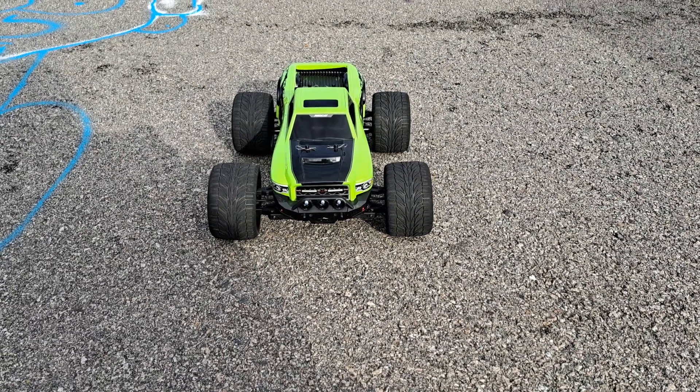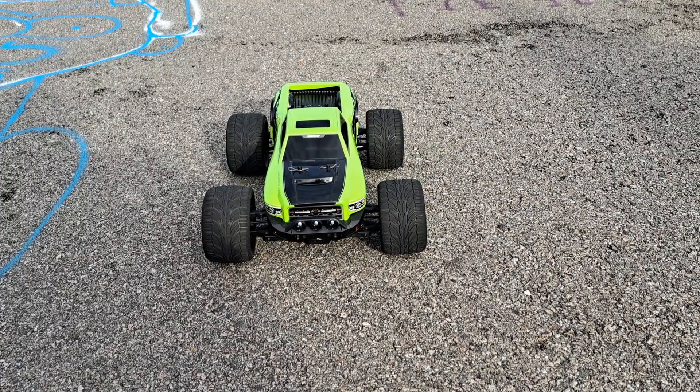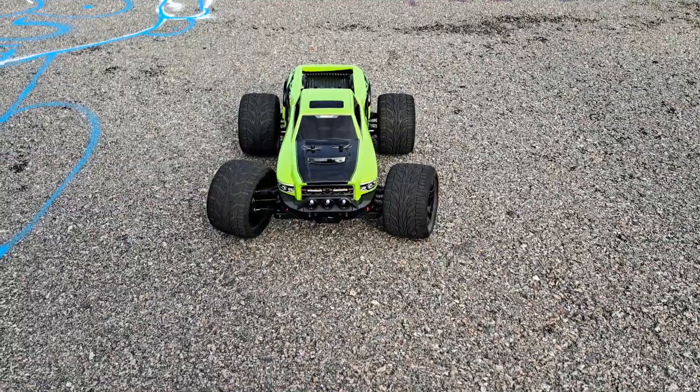All right guys, remember I crashed this — broke the rear hub. I crashed it up against a car tire and I immediately ordered the parts to fix it. So here we are.